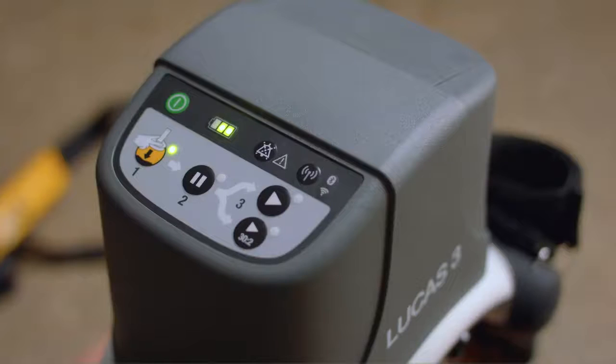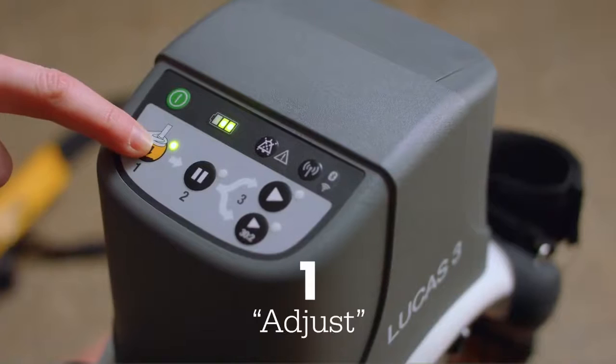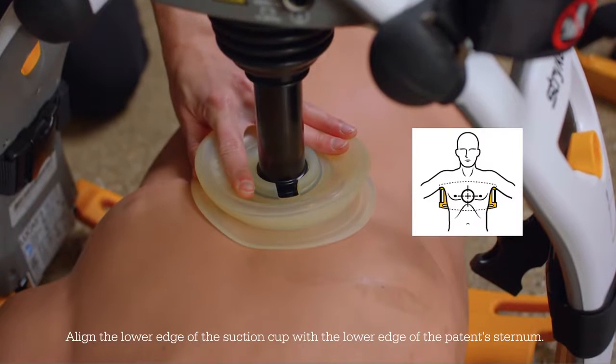The controls on the Lucas device are labeled 1, 2, 3. First is adjust mode and indicates lowering the suction cup to the chest. When placing the suction cup, the compression point should be at the same spot as for manual CPR.